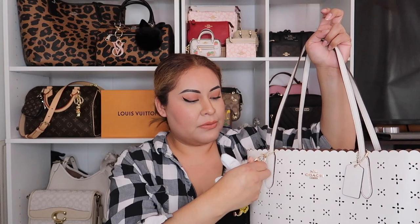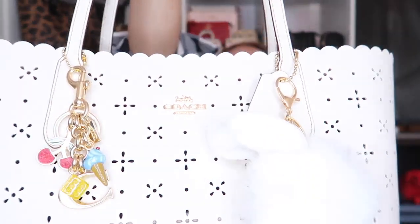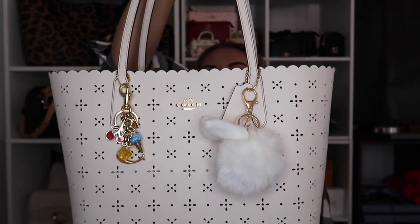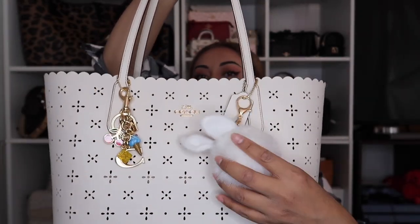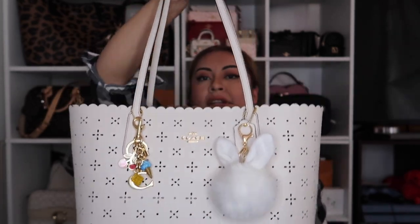Sorry, this is a bit hard to film with the tote. I added the pom-pom on this side and then I'm adding this beautiful charm on the other side. Okay, there it is! This is how the tote looks now with the charms added — just something with a pop of color because she's kind of basic, but the pom-pom is super cute.